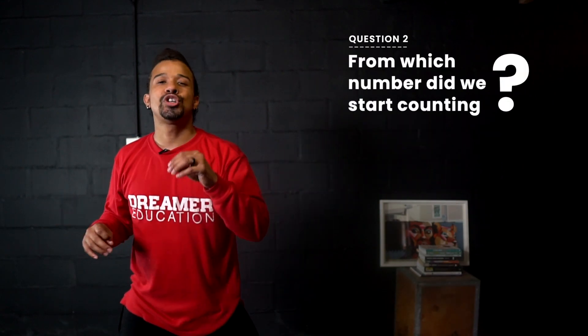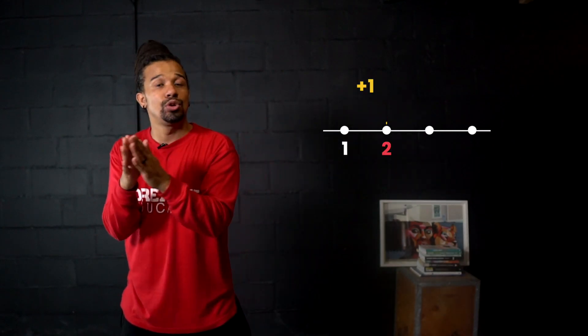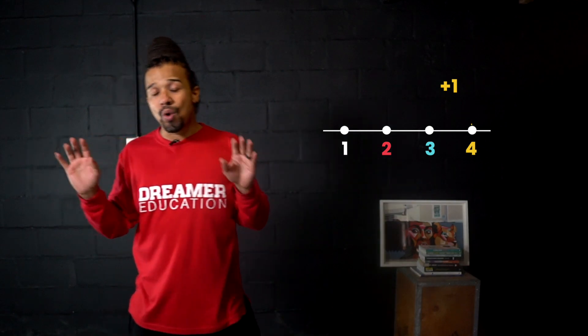The next question was, from which number did we start counting the dance moves? We started counting from 1. So our answer is 1. There are two very important things to note: when we count, we start from the number 1, and as we count, the numbers increase by 1 each time. So it goes 1, add 1, get 2; 2, add 1, get 3; 3, add 1, get 4, and so on.